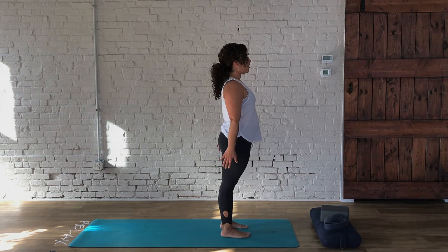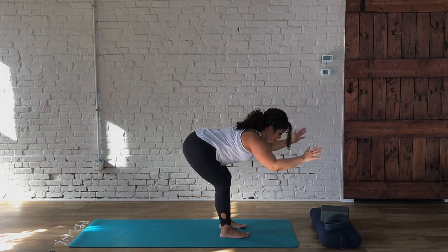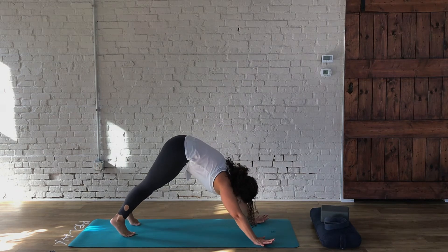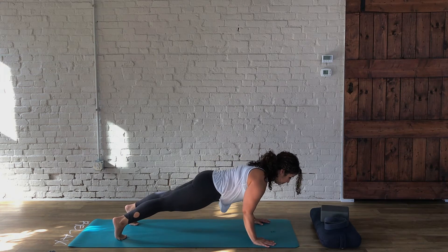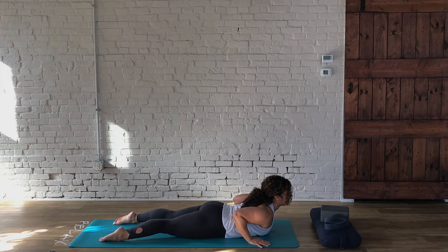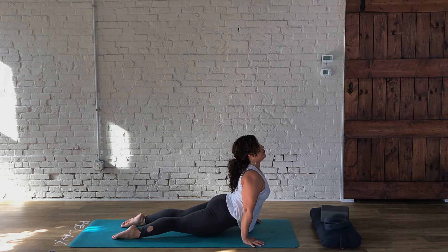Whether the feet are together or a distance apart, we're going to take our arms up. Then as we exhale, hinging from the hips — bend the knees if you need to. Inhale, take your hands just below the knees, then hands on the mat and take your legs back. Lowering to the knees, or keeping a nice flat plank — lower all the way to your belly. From here, either baby cobra or, if you want to press up into upward facing dog, bring the hands flat and firmly lift the chest and the thighs off the mat.